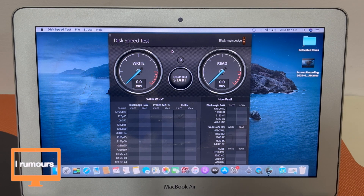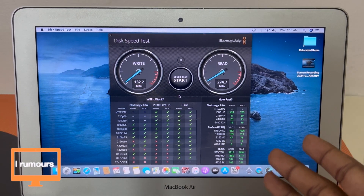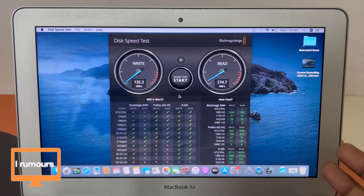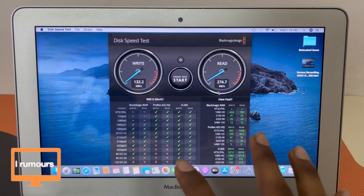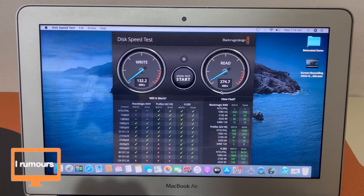Now this is the Blackmagic speed test that I always use to check SSDs. The results came out much faster compared to Geekbench. The write speed is about 132.2 MB/s while the read speed is about 274 MB/s. I was actually expecting much lower results given how the Geekbench performed and how slow the whole computer was, but keep in mind this is a synthetic test and real-world performance may differ.